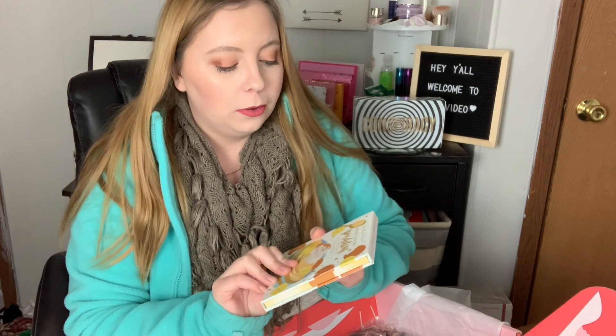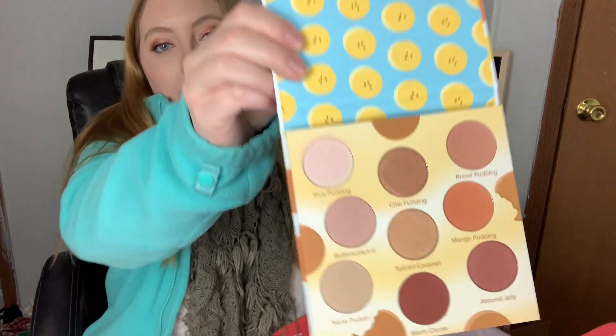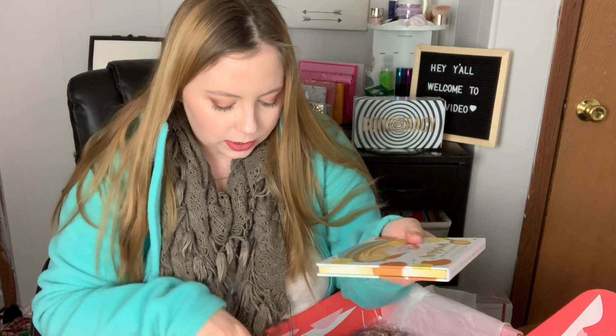I was fingers crossed I would get this, and I did. I got the Beauty Bakery 'Proof is in the Puddin' eyeshadow palette. I've always wanted to try something from Beauty Bakery. Oh, these are so pretty — obviously just your basic neutrals but I love them. And look at the little bananas! The packaging feels so nice. I cannot wait to play with this palette, I'm so excited I can't believe I got it.